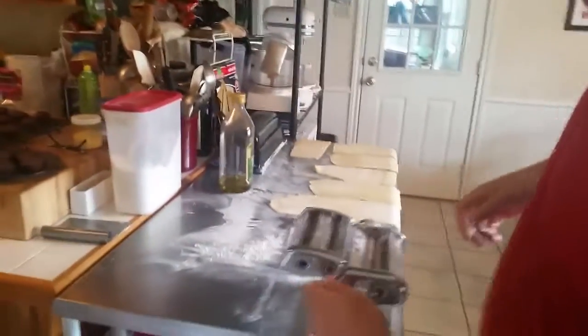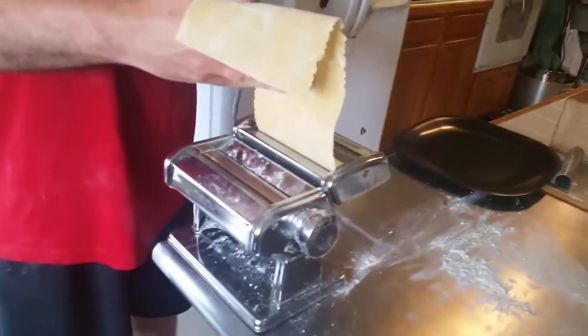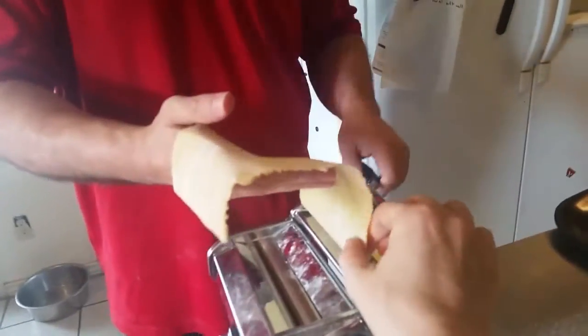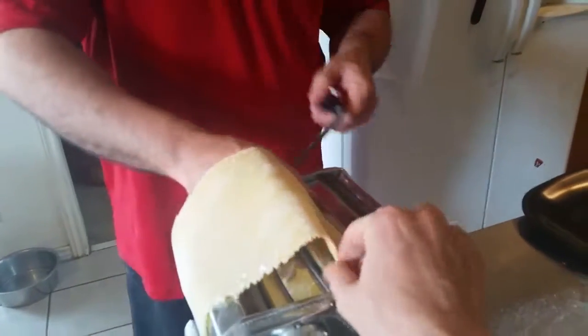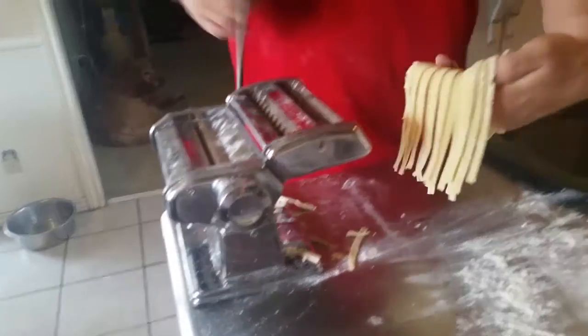Let's go ahead and cut these into fettuccine. You really don't have to do the drying step — you can flatten, cut, and put the noodles straight into the water. I did the drying because I had time and wanted to show you how. When I feed the sheets through the fettuccine cutter, I reach under to catch them on the other side. Look how perfectly they separate when they're dried — they're just gorgeous.